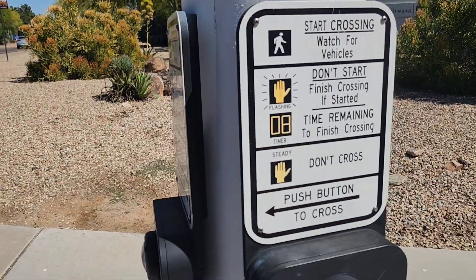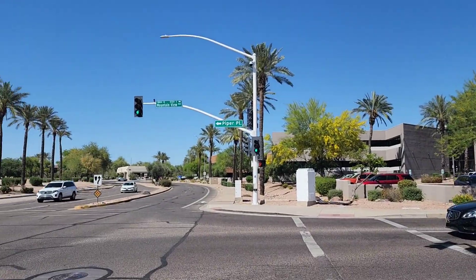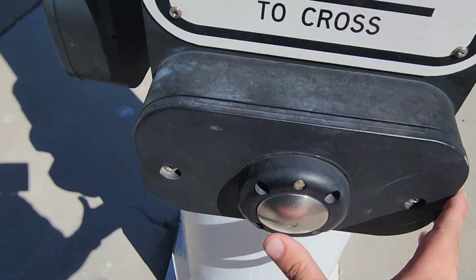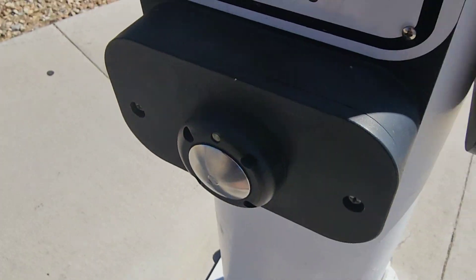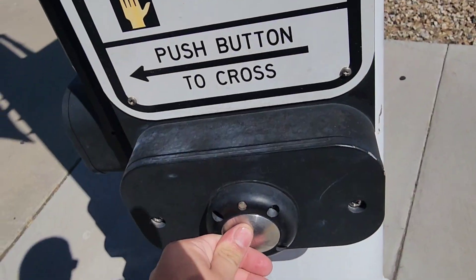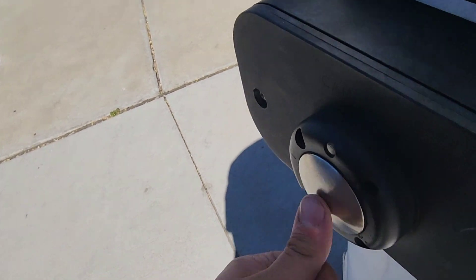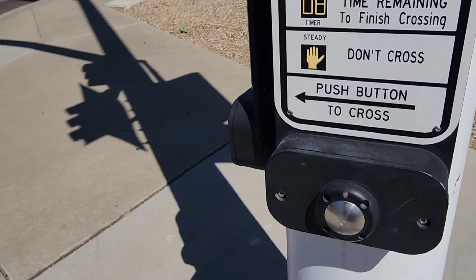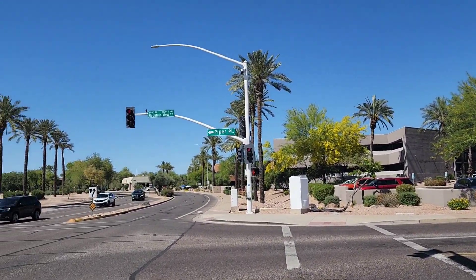We got a little pedestrian button excursion down here. Doesn't work. Okay, that one has the walk sign. We're gonna do this one. This feels like the ultimate pointless button, but it beeps.